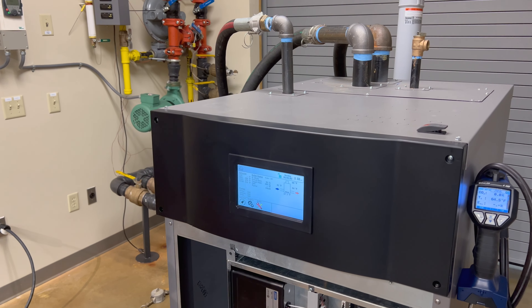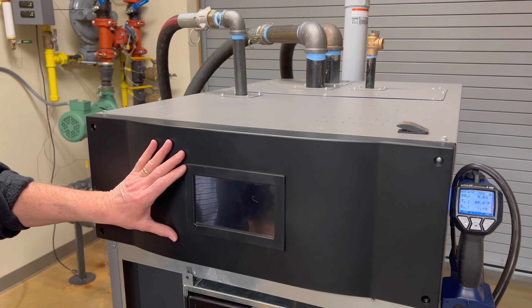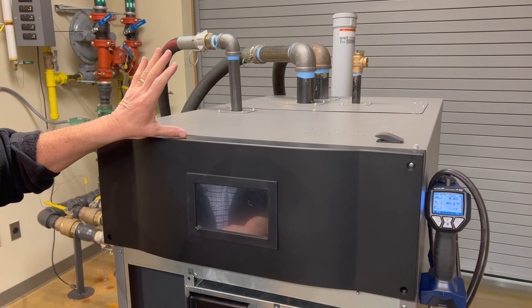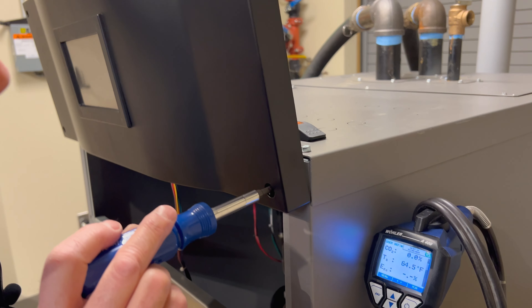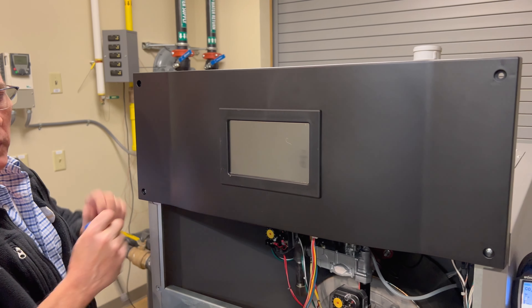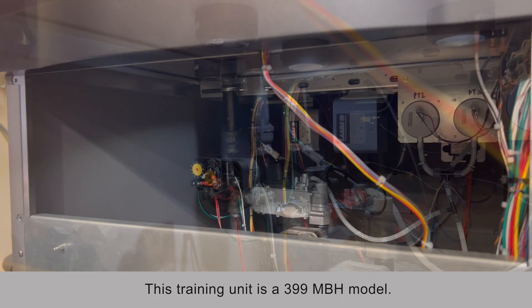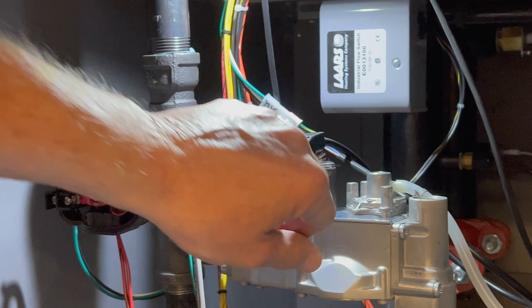To start, we're going to power off the boiler. We're going to remove the upper bezel and put it in the upper position so we can get to the high-low gas pressure switches and the gas valve. We've installed the two lower screws to raise that bezel up, giving us access inside the cabinet. Now we're going to measure the incoming gas pressure.